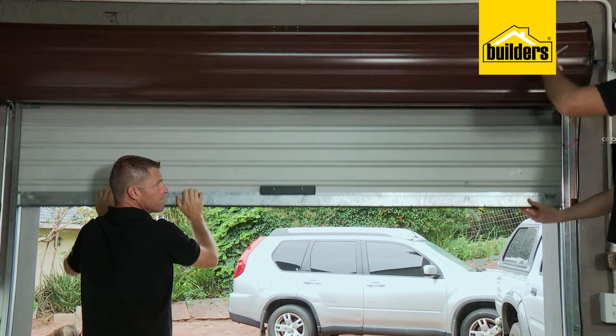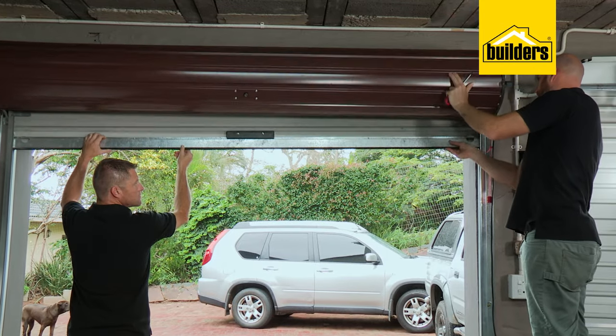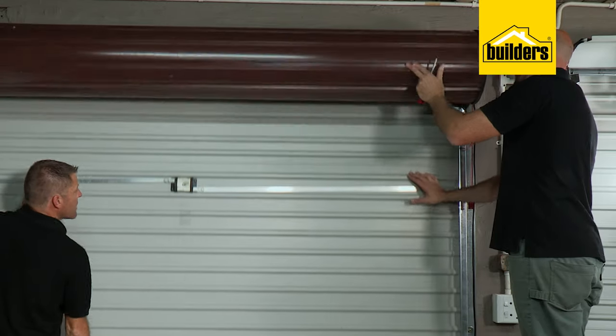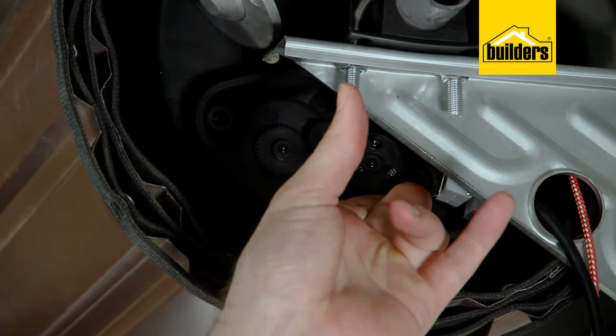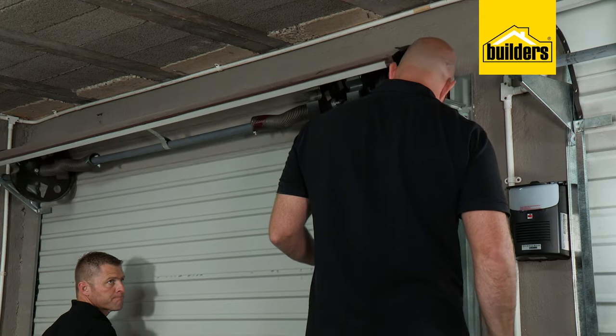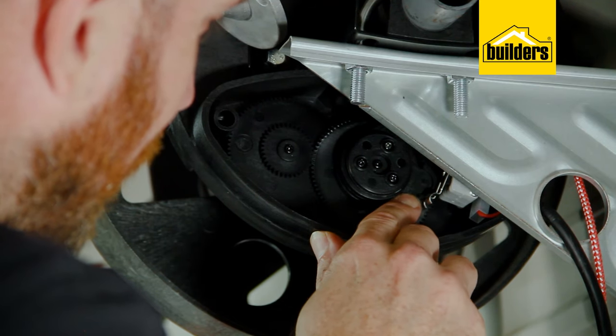To check the limit switch has been set correctly, lower the door slightly and then lift it up again — you should hear the click when the door is about 100mm from the stops. Next, close the door and set the closing limit using the upper cam. Check that the switch clicks about 100mm before the door touches the floor. Remember: turning the cam toward the limit switch decreases door travel, and away from it increases door travel.